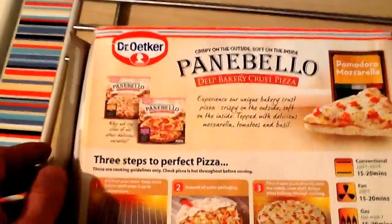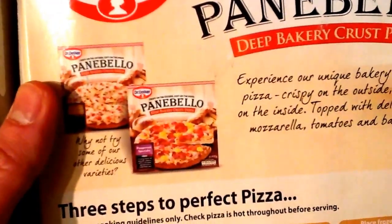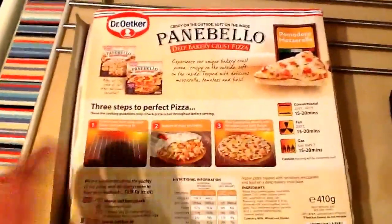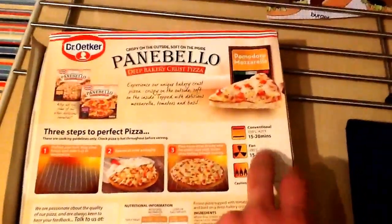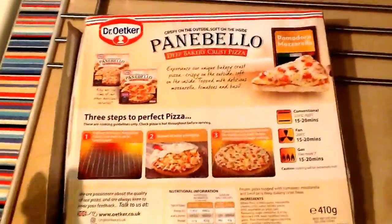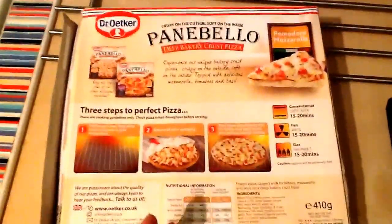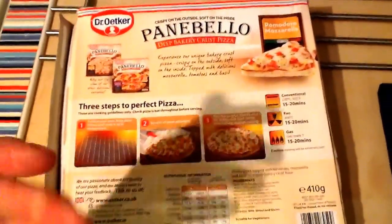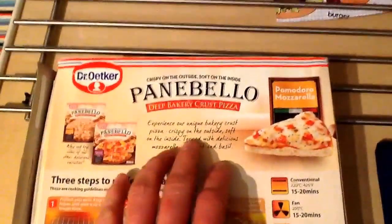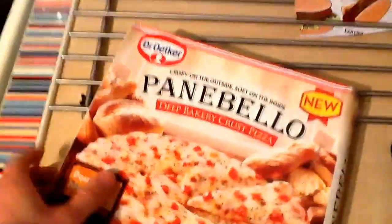As for the other range they do, I think they do sort of a Hawaiian version — that might be the only other one they had. Cooking instructions are quite easy: bang it in the oven for 15 to 20 minutes. What I did notice is it was a slightly higher cooking temperature — 220 degrees. Pizzas are normally sort of 180 to 200, so this is slightly higher, maybe that's for the crust. You've also got your nutritional info — 410 grams, so it's not the biggest pizza you're going to get. But yeah, this is the unique bakery crust pizza: crispy on the outside, soft on the inside, topped with mozzarella, tomatoes and basil. That's just the box, but what you're waiting to see is the finished article.